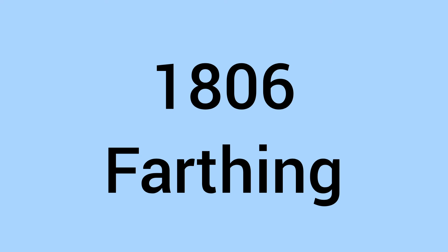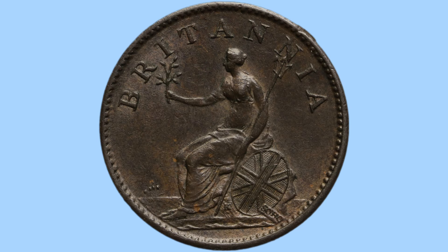Hello and welcome back to Bits and Bobs. Today's video is all about the 1806 Farthing and the reign of King George III, the coin you can see on screen now. I'll first go through the design of the coin and then move on to the facts and figures.